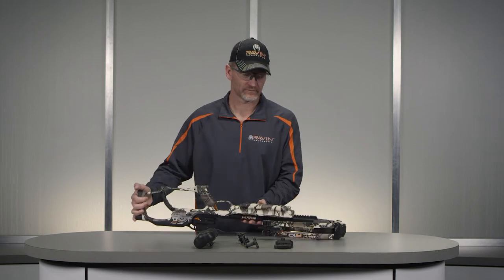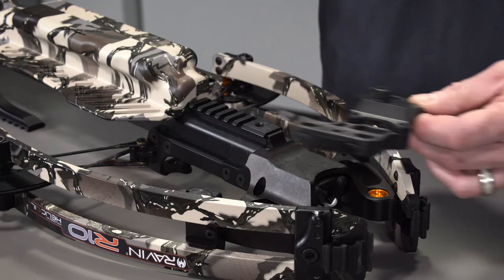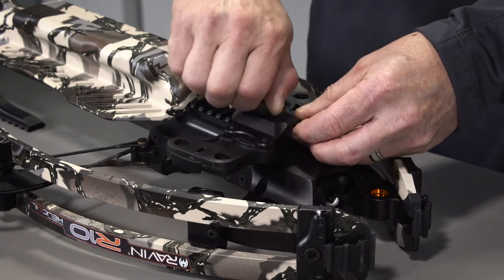The first step is to attach the mounting bracket to the bottom of your Raven crossbow. Screw the mounting bracket into the hole in the bottom of the Picatinny rail, with the mount pointing to the rear.